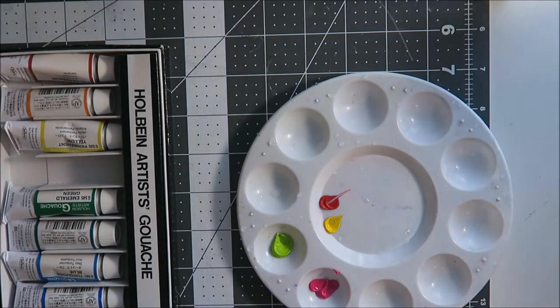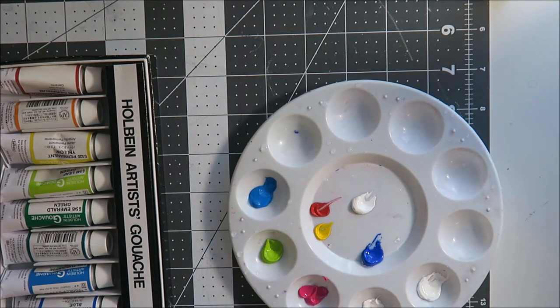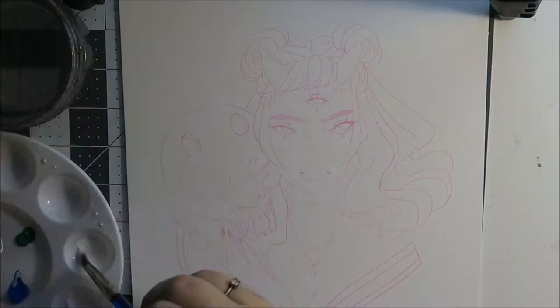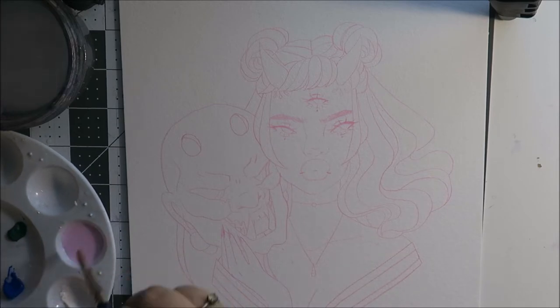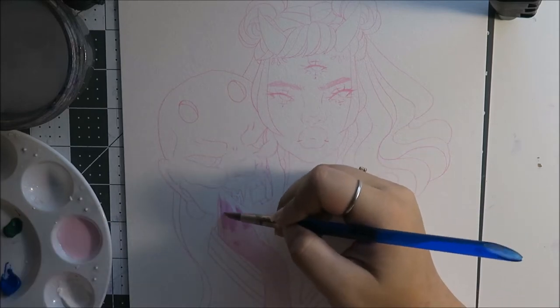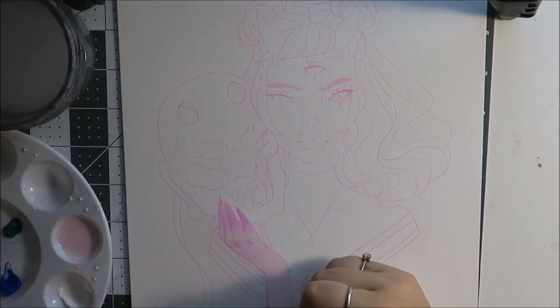I like to use these palettes when I'm working with gouache because gouache is really hard to mix the same color twice. So I need to mix all of the color that I'm going to be using at once, and I find that easiest if I use a palette with these little indentations in them.